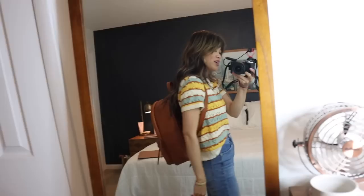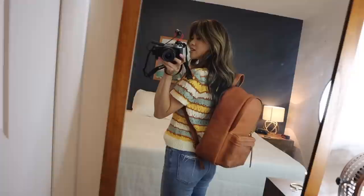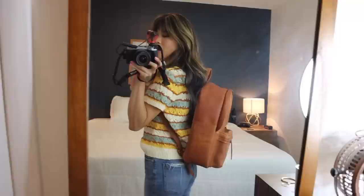I absolutely love it. This is what it looks like on someone who is five-foot-two — really cute. This top is also from Madewell, I got this during their sale. The leather quality is amazing and it's going to look so good just the more I wear it. I am so, so pumped for this backpack.